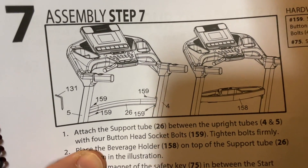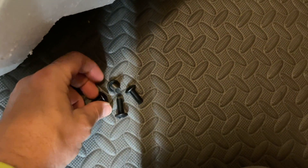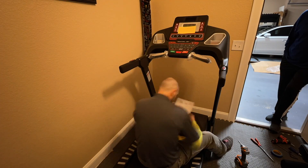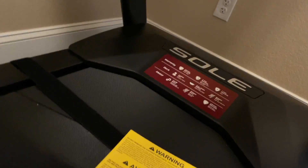The next step is to get the support tube between the two upright tubes in place. It's going to use these four allen head button bolts, going between the two uprights into those two holes. We got the support bar in the middle between the two uprights — the mast — in place. I only hand-tightened it just to hold it in place for now.